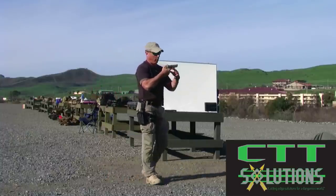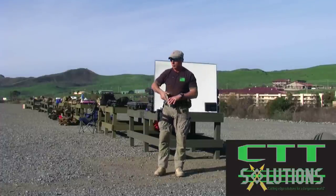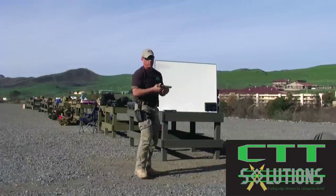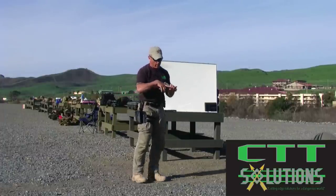When relaxed, my index finger should point parallel to the axis of the bore. So when I'm pointing, my natural ability to point is now used with a pistol in my hand. I can point that pistol naturally and intuitively based on my body mechanics because I, over time, have learned to be able to point at things that I identify.